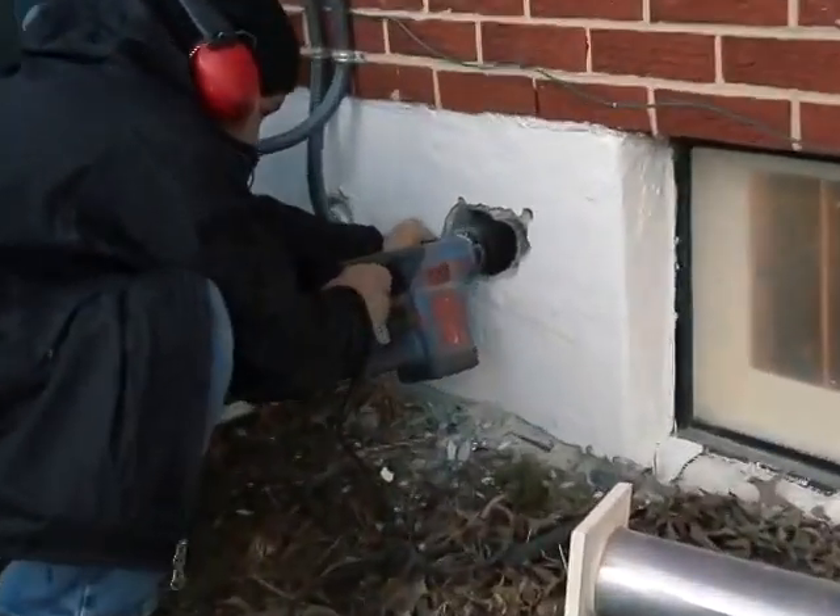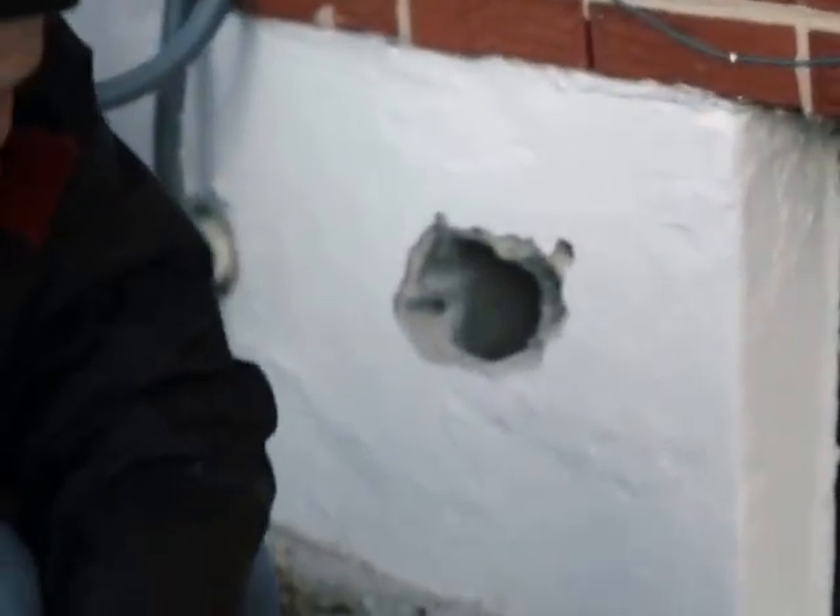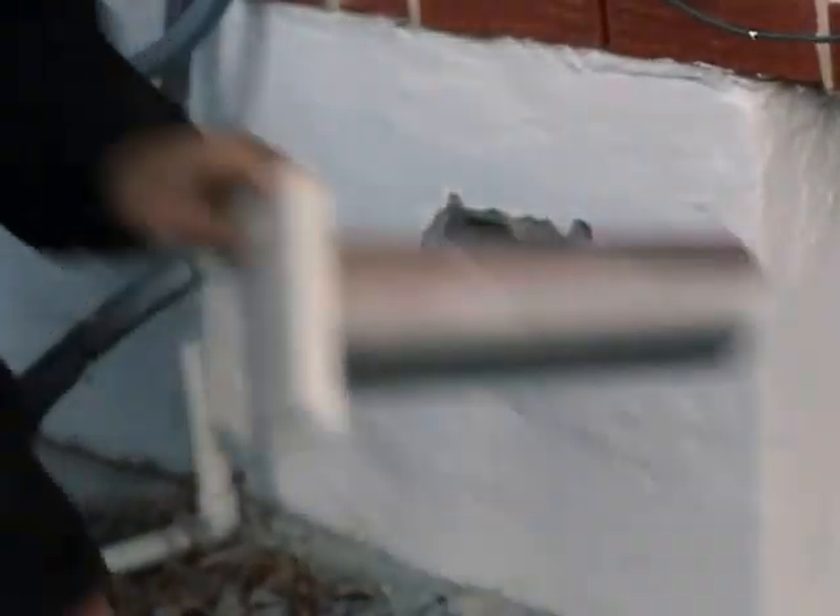I'm just going to drill right through it. And now we'll go inside — come on inside. The joke is kind of on me. I've got to put it right there where that web is. So what I'm doing is just going to make a circle for it. There's a solid web of concrete here, so that's going to take some work.